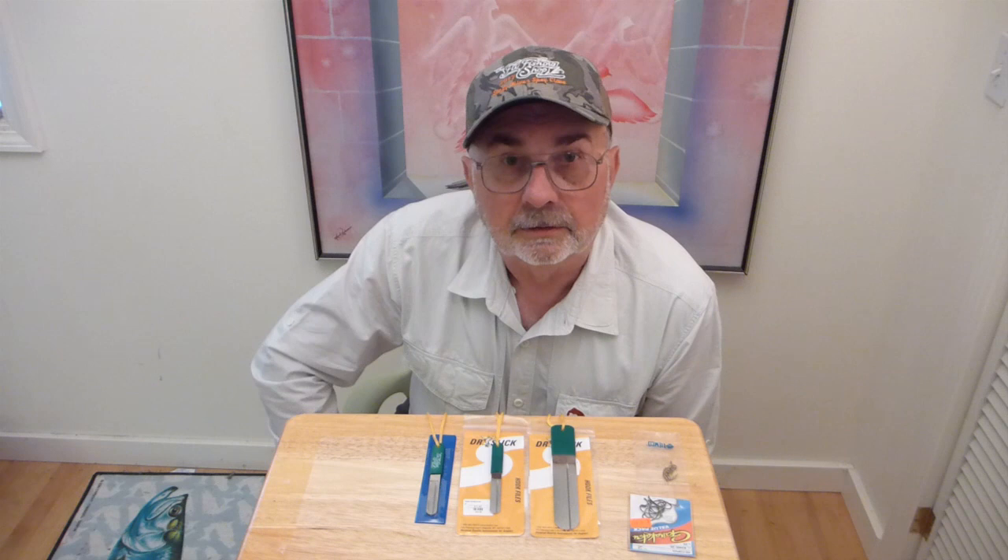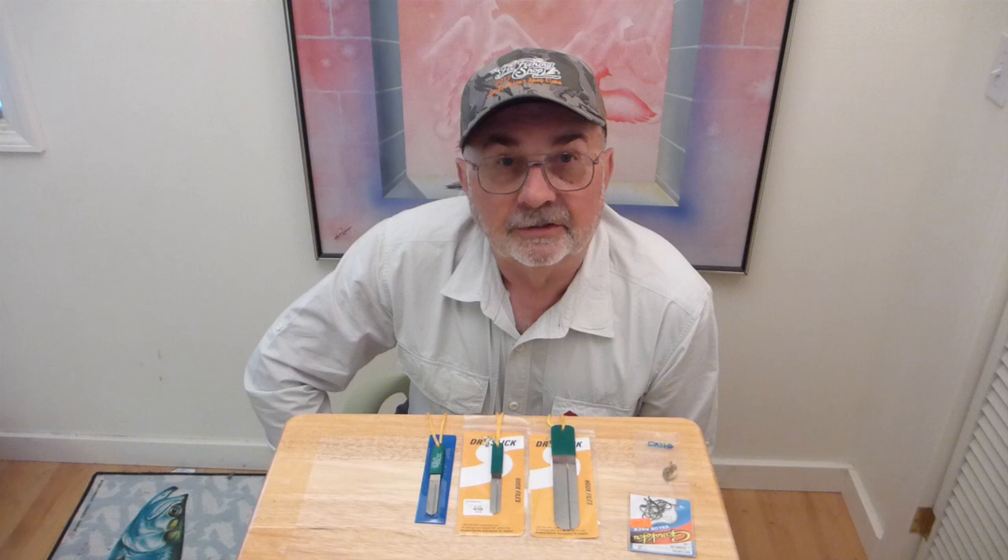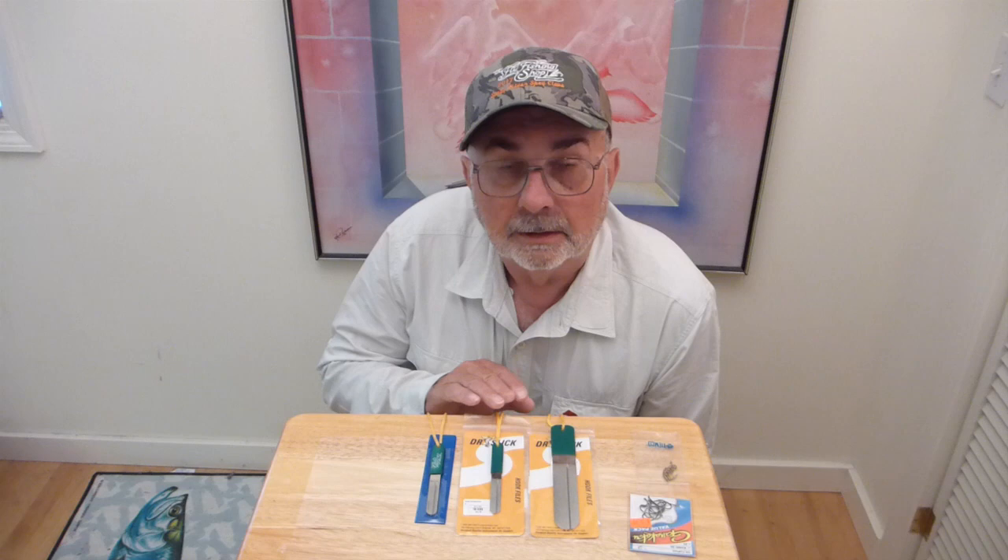They last for basically a lifetime of the angler who bought them. We also have one that's identical to the Dr. Slick that costs about 40% less. So you have a lot of choices in hook files, and they're all good — they'll all get the job done for you.